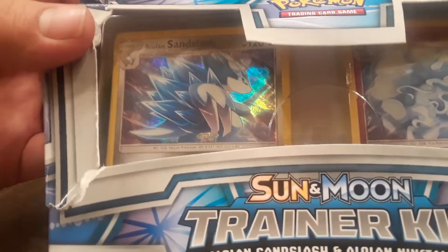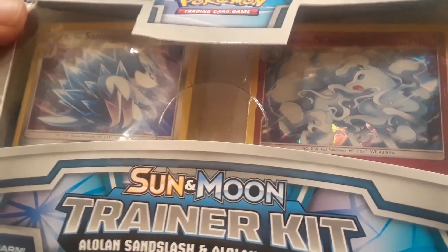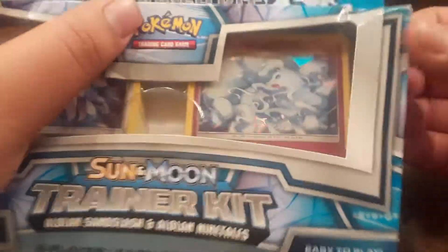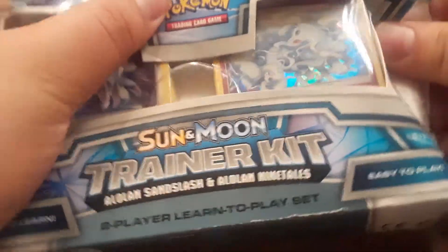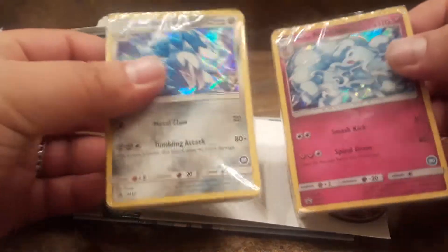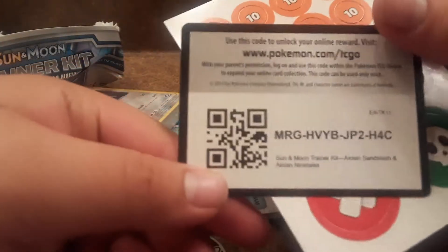As you can see right there, you get two holographics — the same Sandslash and the Ninetales. So this goes to two decks, 30 cards each. Right here in each deck you get a Pokémon coin, which is pretty cool.